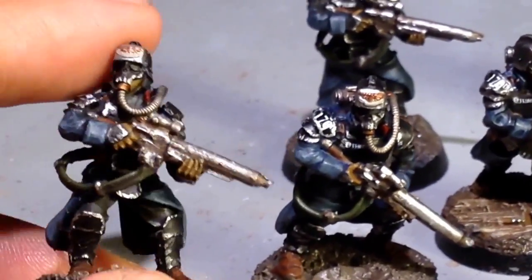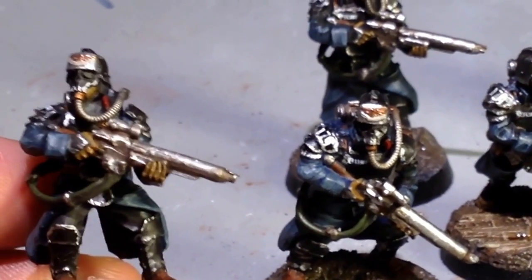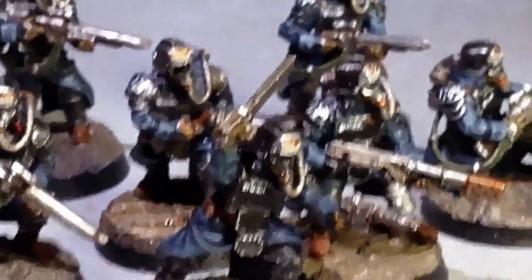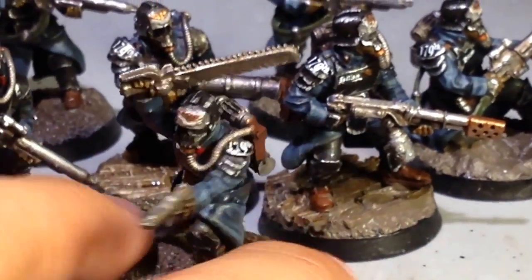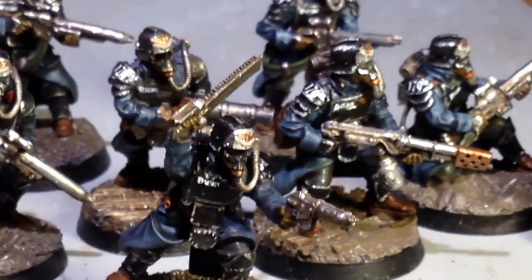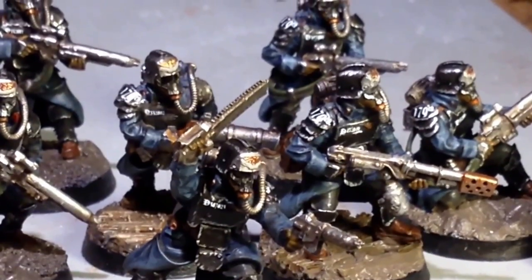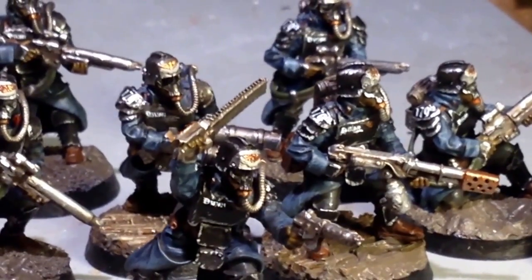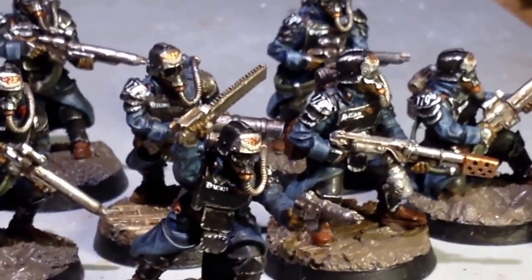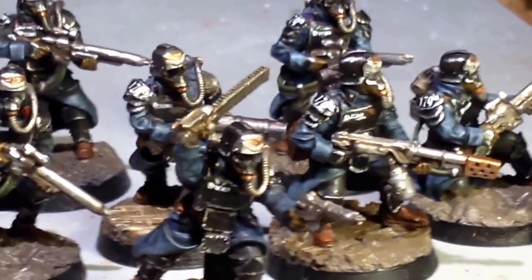Great fun to paint, not fun to build — but if you saw my unboxing for the Grenadiers, you already know that. Let me know what you think. I had a great time painting these guys and I can't wait to show you how I did it. Thanks for watching, everybody. Stay tuned for more. Death Guard is the next Legion that I'm going to be painting up for Project First Founding — Death Guard in the current Chaos Nurgly colors. So stay tuned for that. Thanks for watching, everybody. Have a great day.